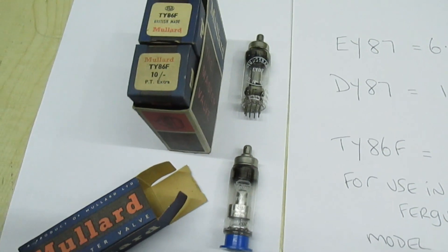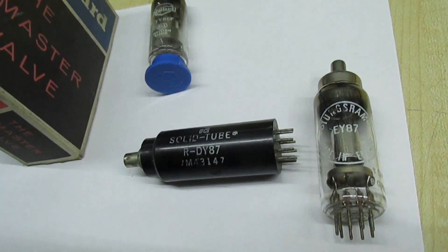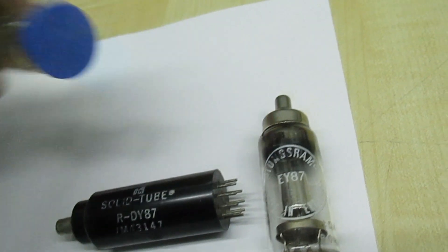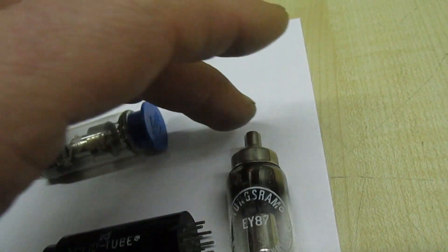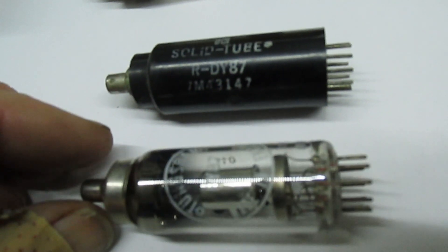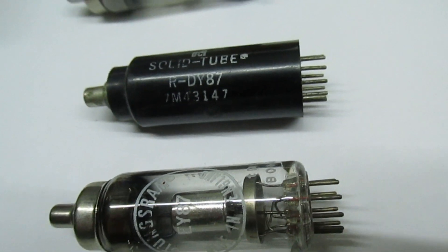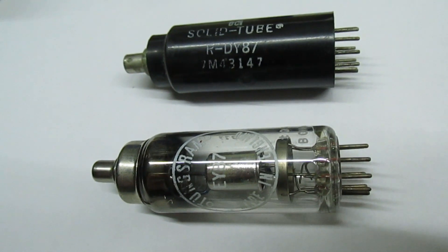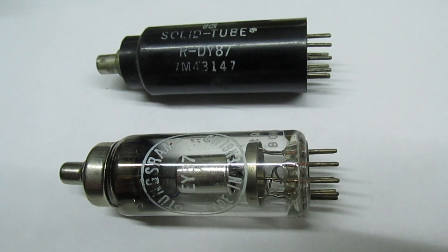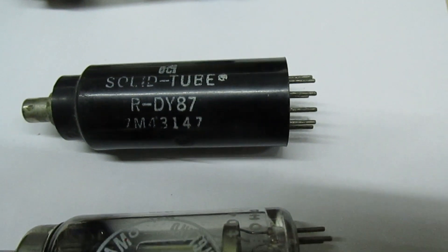If you've never seen a solid-state EHT rectifier, let me show you one. There we go — that's the solid-state EHT rectifier. If I put that to the side you'll see the similarities. Because it doesn't have a heater connection, it could be used to substitute a multitude of different valves: the DY86, the DY87, the DY802, the EY86, and the EY87.